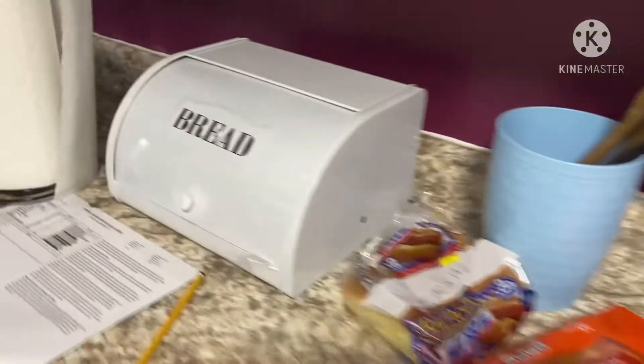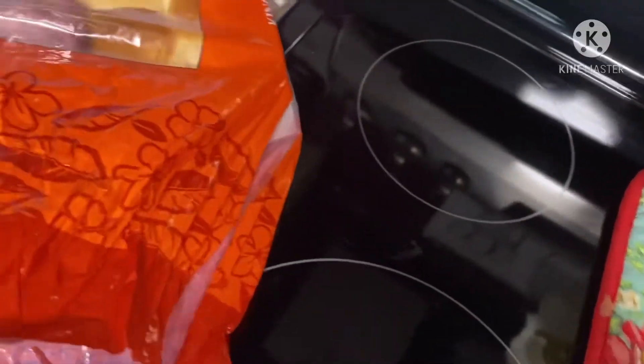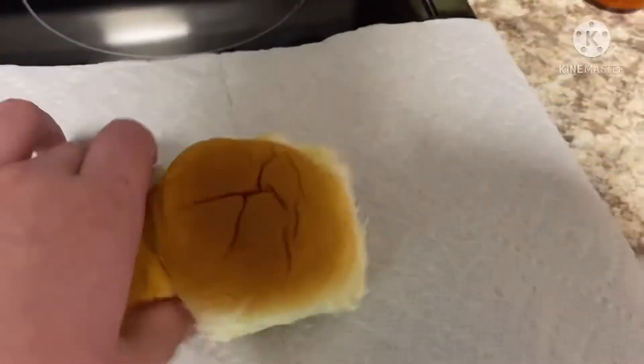Alright, getting the buns out. Now it's time to get the... Then we grab one of the buns. Now you cut them in half.